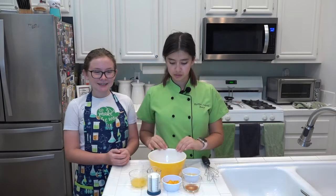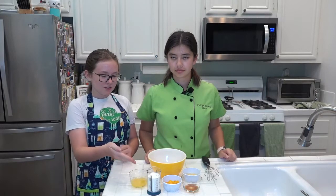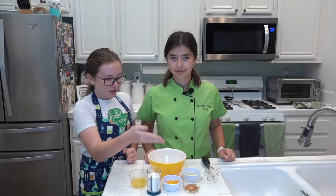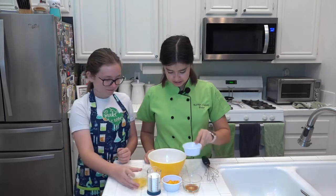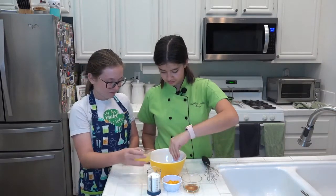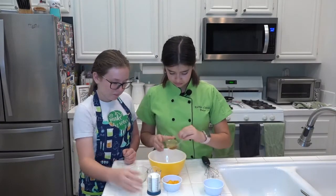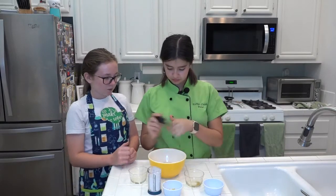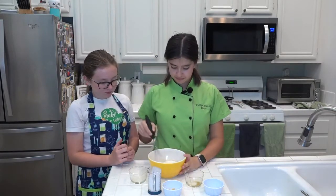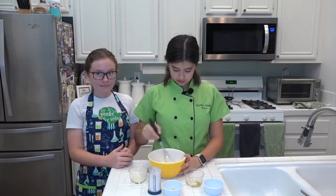After you're done cutting your butter, set it aside and get a small bowl. You're gonna put in orange juice, heavy whipping cream, orange zest, vanilla, and egg. Add them all into the bowl and whisk it until the egg is combined with everything else.